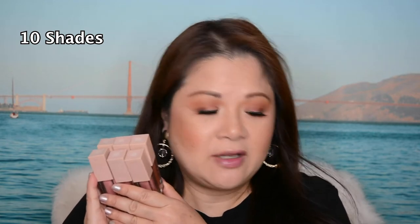I'm trying out these six shades from Maybelline — this is their Lifter Gloss. They actually do come in 10 different shades. These retail for $8.99 US dollars; here in Australia they actually retail for $18.95.